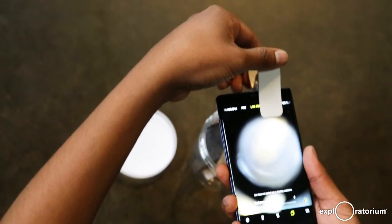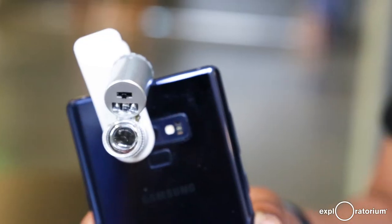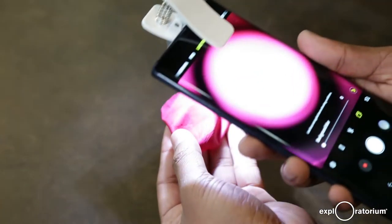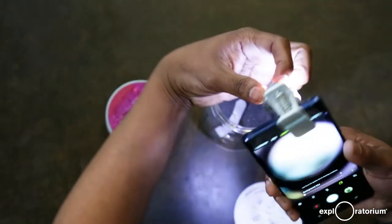All you have to do is center it on the lens of your camera. It does look a little blurry when you first start, but if you were to put it up to something, you can see that it's starting to magnify. And it also comes with a black light.